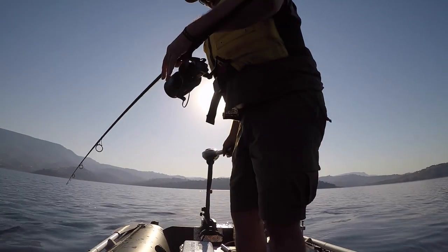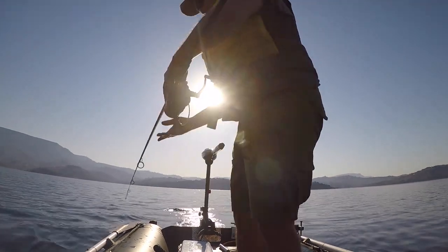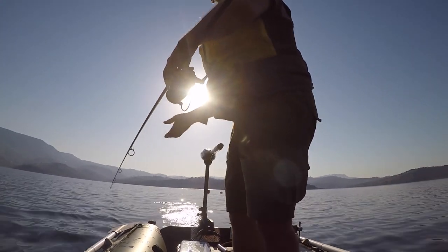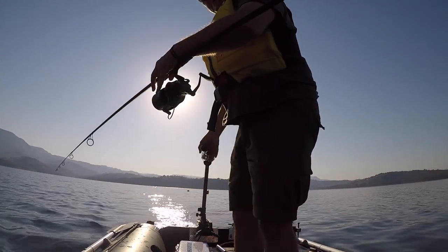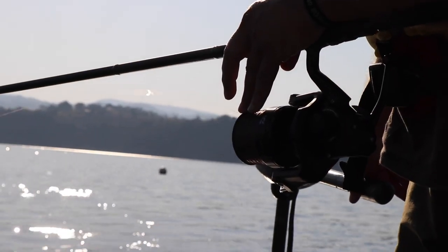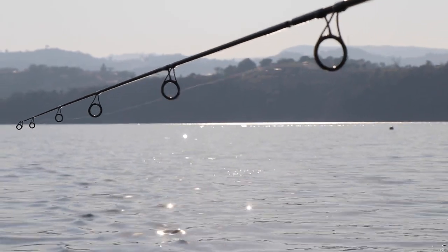On the open bail arm I now go back to the bank. Never on the drag — if you use the drag, you are going to at some stage cause damage to your reel, and I don't care what reel you use, it will happen.